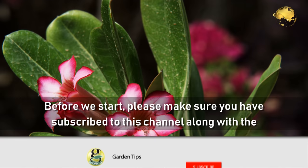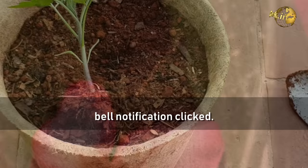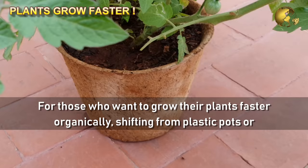Before we start, please make sure you have subscribed to this channel along with the bell notification clicked. For those who want to grow their plants faster organically, shifting from plastic pots or cement pots to Cocoa Pots is the best option. You will learn about this shortly.